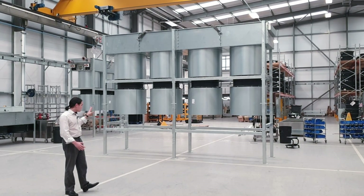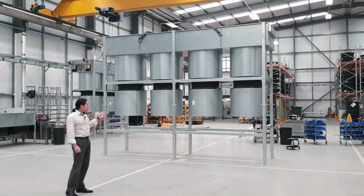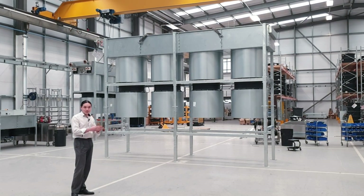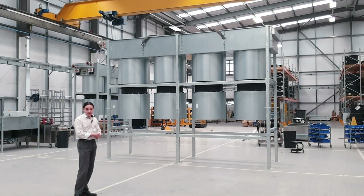However, upon further information being available on site, we have found that the actual intended installation point for the coolers is being sited very close to a chapel.